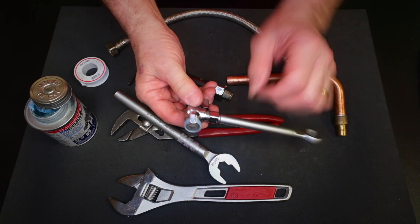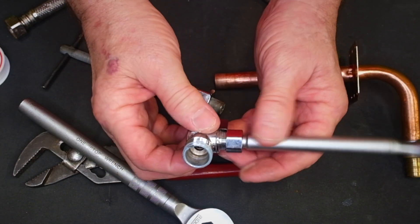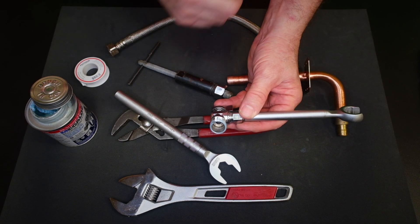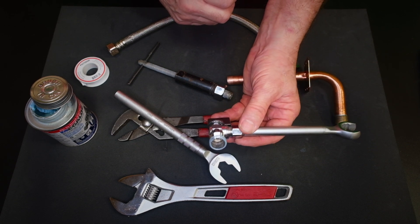Once the ring is off, you have a nice clean piece of copper and can put on a new stop with a new compression ring. Why do we use pipe dope on this? There shouldn't be a lot of dope — the threads are not the seal in this situation. The compression ring is the seal; the pipe dope is just to lubricate the thread. That's why we use pipe dope on a stop, and that's how you install a compression stop properly.